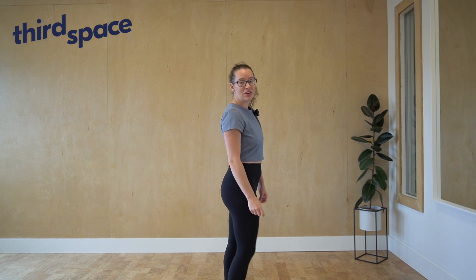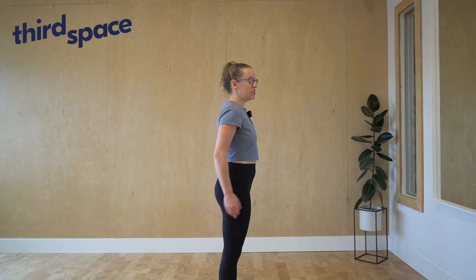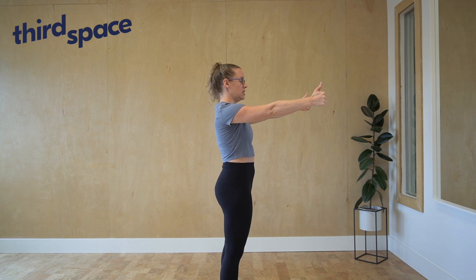Now we'll take our scapula, which are our shoulder blades, through their controlled articular rotations. For this variation, I'm going to take my arms forwards, give a thumbs up to the sky, and bring my hands slightly wider than my shoulders. My goal is to keep my arms parallel with the floor as I move.